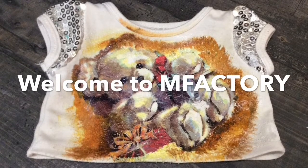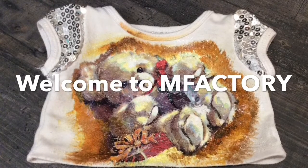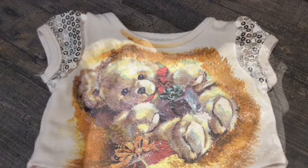We are using fabric decoupage glue here, which acts as a sealer and makes your fabric washable. Though it can be hand washed with cold water, use sparingly.